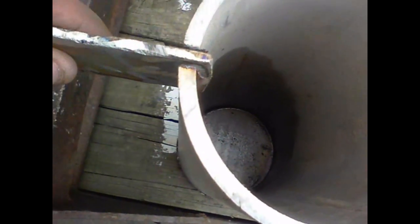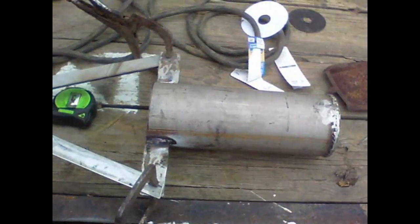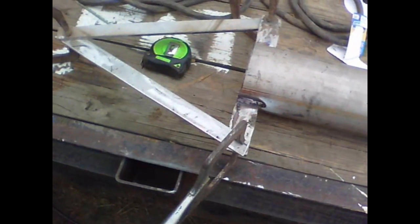So that way we can slide this eye in and weld both sides — that'll make it super strong. That'll make a good handle for lifting without cutting your finger off. And we don't have to drill any holes or have any eye bolts — it'll melt whatever, and it's solid stainless. I like it.